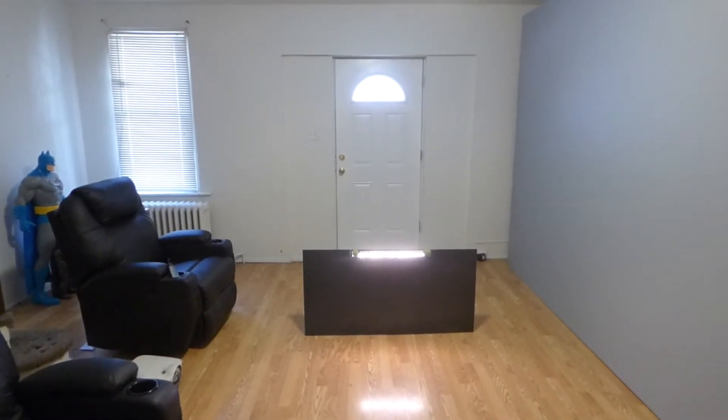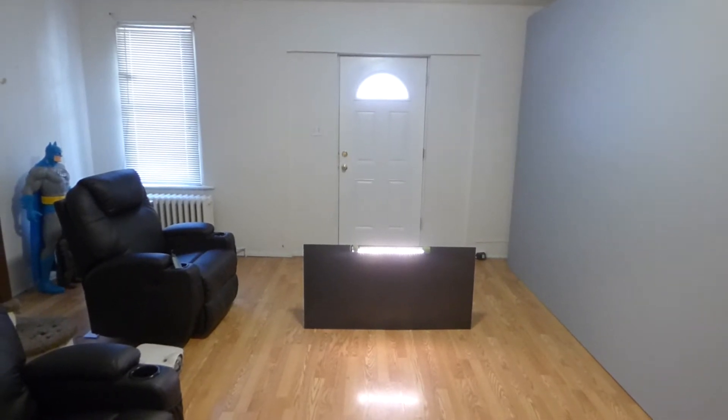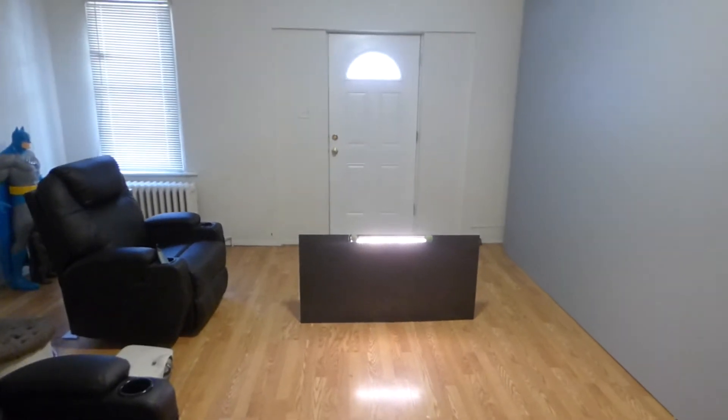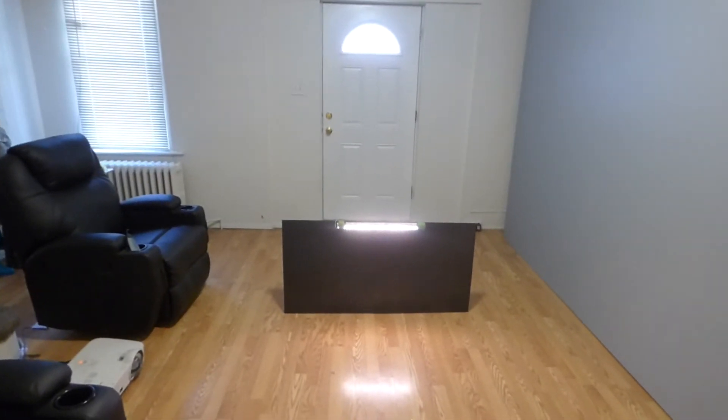Today we're going to be using our NEC VT595 Projector of 2000 lumen 720p. Now, the demonstration — we're going to be doing this in a fully lit environment. As you can see,